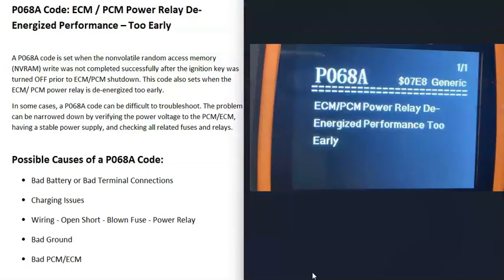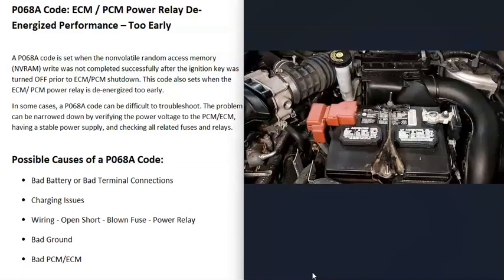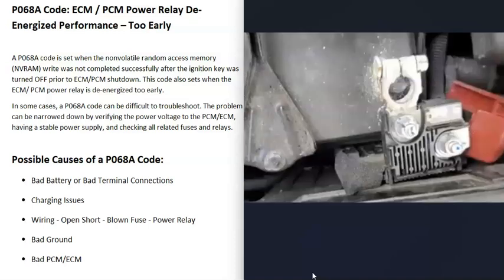Some possible causes of a P068A code: the first thing that could cause this is a bad battery. All the computer modules inside the vehicle need a good, stable power supply or it's going to cause issues. Go check out that battery and be sure it's good. Also check your battery terminal connections — make sure there's no corrosion and that they're making good contact, because bad battery connections can cause issues.